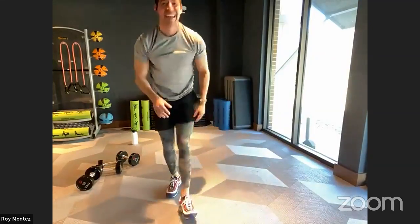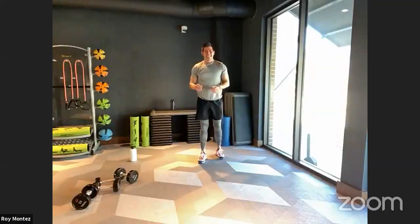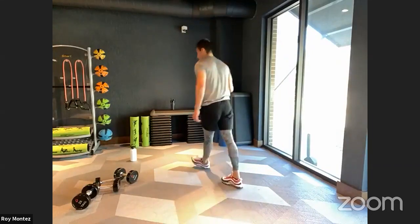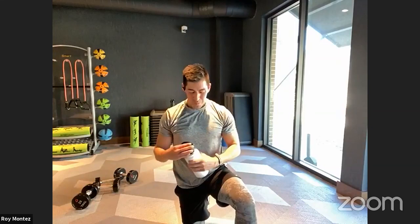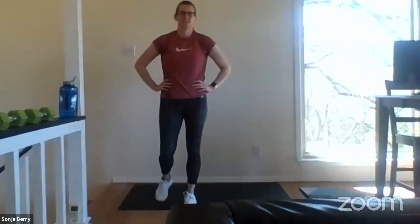Good job — hydrate, towel off. Pat yourself on the back because this was not an easy workout. B-Fit Nation, how are we doing? How are we feeling? Stronger than when we started? Yes, we are. We committed, we gave it our effort. Good work today.